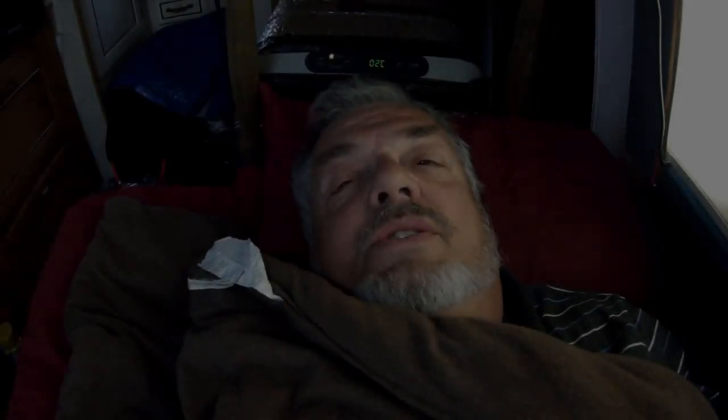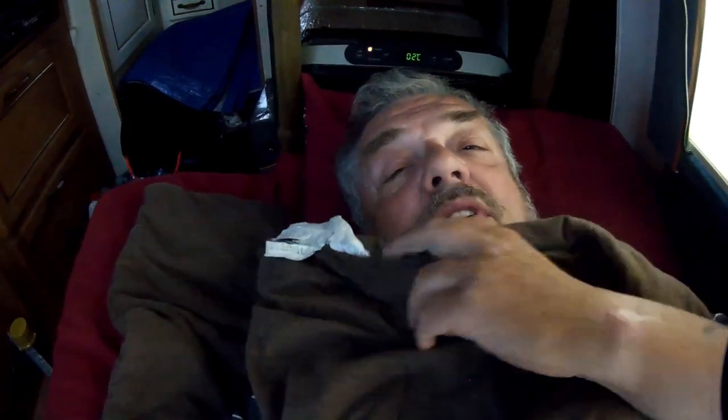Good morning, my YouTube friends. This is a day in the life of Nomadic Van Man — one day in the life of Nomadic Van Man. It is now a quarter to eight in the morning, and that's time to get up, take my pills, make some breakfast, and we'll see what's on the agenda for today.